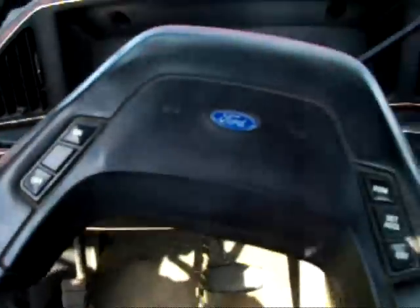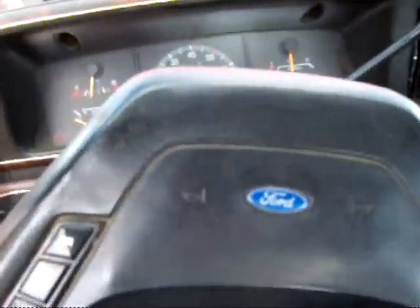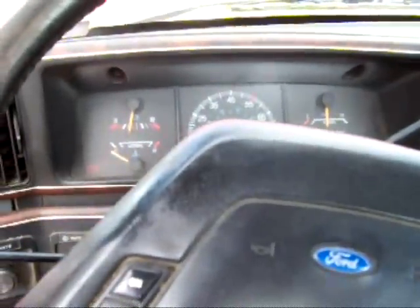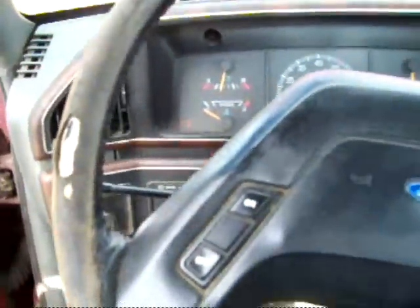The truck also needs brake work and it doesn't have reverse for whatever reason. But for 400 bucks it ain't a bad deal. I figure I'll sell the tires and rims to my old man for 200 bucks and I'll have a $200 beater truck.